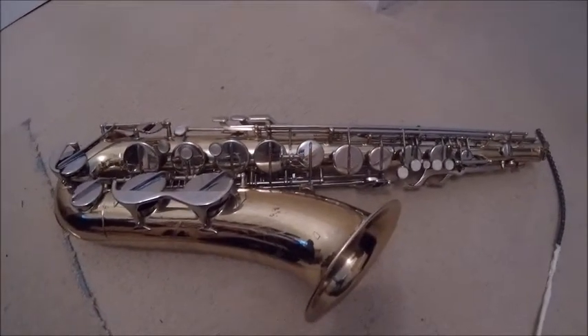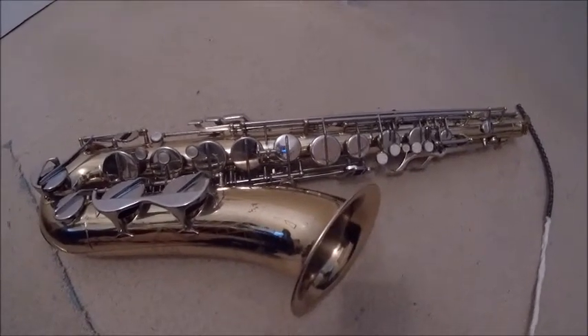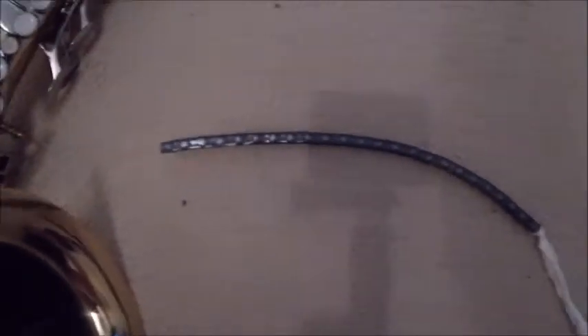One of the things that is all over the internet — it's not a new thing by any means — is a leak light, they tend to call it. These things are quite expensive, so I made my own.